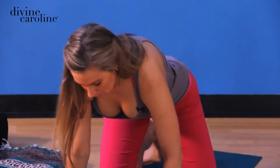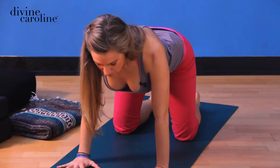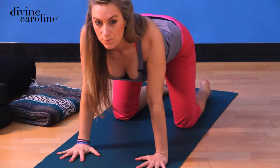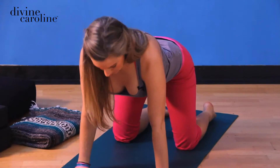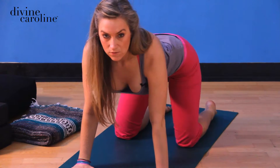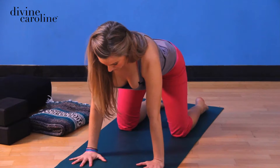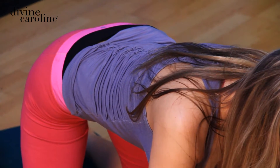Let us start from all fours. Wide hands right beneath the shoulders. Find that spot where you feel the head of the humerus, or the head of the arm bone, kind of hovering in the center of the shoulder joint. Take the knees directly underneath the hips. Swish them back and forth — find a place that feels good. Inhale and grow your spine long. Exhale, pull your navel to your spine.